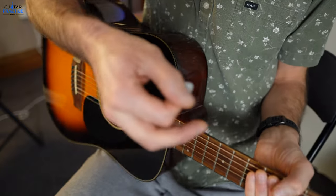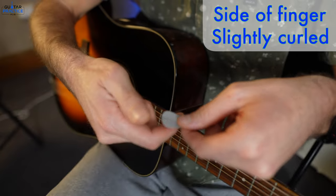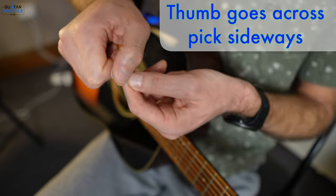The way I like to hold the pick is I have it on the side of my finger like this, and my thumb goes across. You'll see how the thumb's going across here.